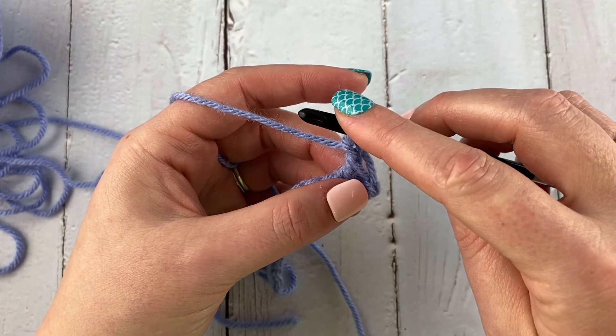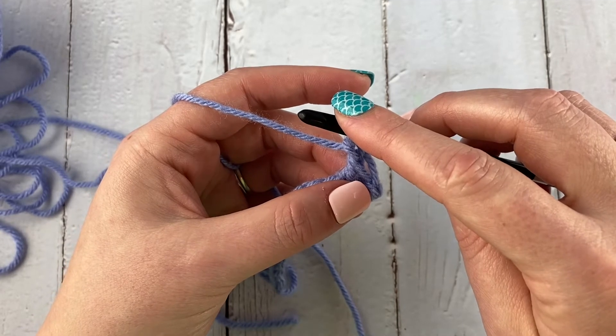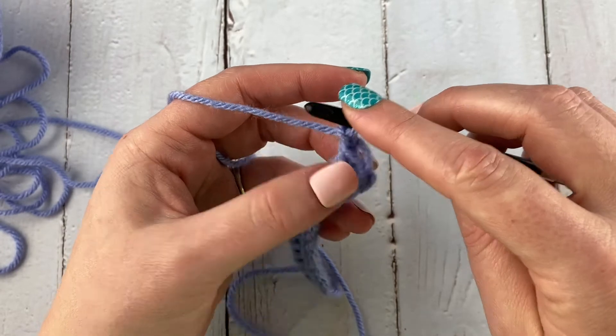We'll end with an extended edge stitch, so I'll have to show you that too because we do need to get up to height.